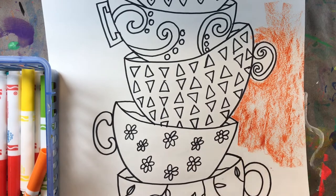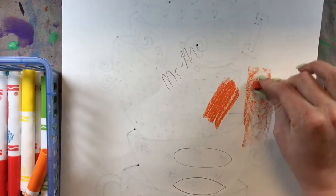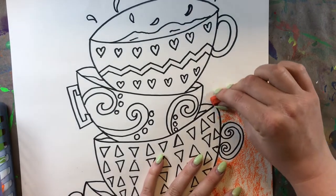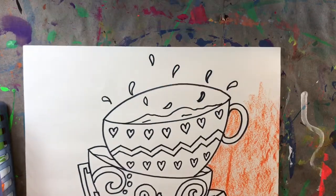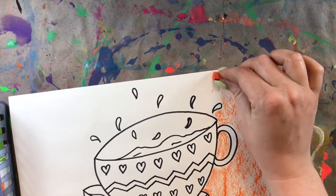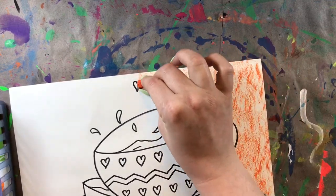Using the side of your oil pastel adds a really cool texture to your background. Usually when you use the tip it has a little bit of texture, but not as much as when you use the side — it adds a really cool, rough-looking texture, and that is exactly what I want for my background. It's okay if some of this gets onto my teacups. I'm going all the way to the edges of my paper.